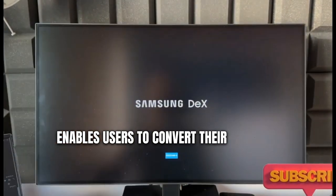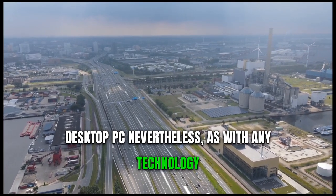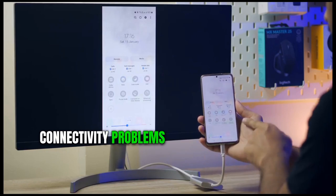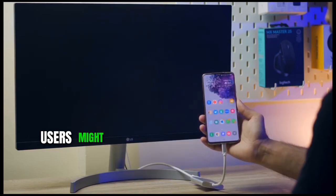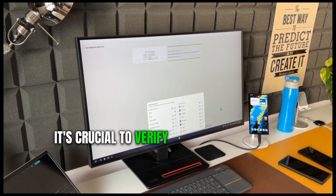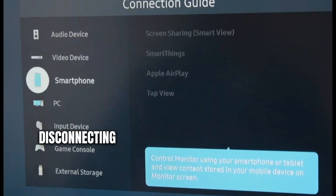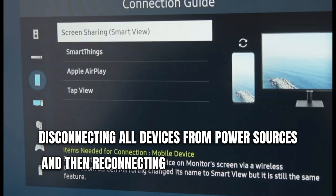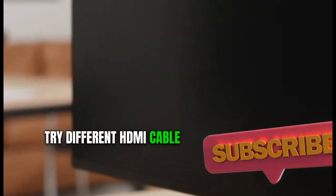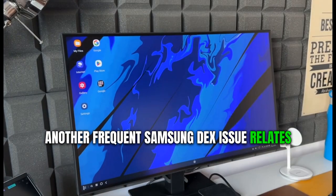Troubleshooting common Samsung DeX issues. Samsung DeX is an innovative feature that enables users to convert their Samsung smartphone into a functional desktop PC. Nevertheless, as with any technology, it can encounter problems. Connectivity problems are a common issue — users might have difficulties connecting their phone to a monitor or TV via HDMI. To troubleshoot this, verify that the cable is compatible with both the smartphone and the external display. Disconnecting all devices from power sources and then reconnecting them can often rectify the issue. If problems persist, try a different HDMI cable or adapter.